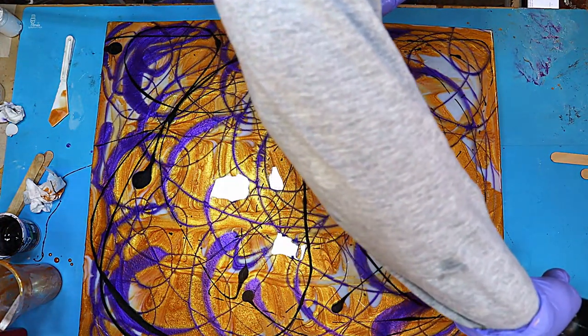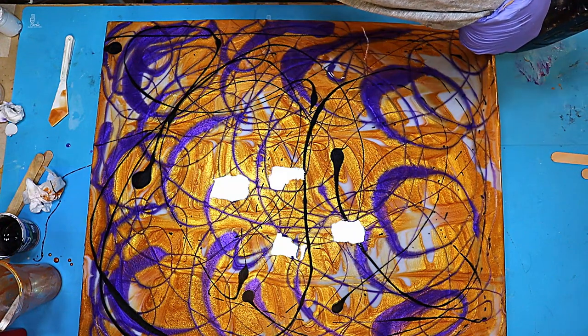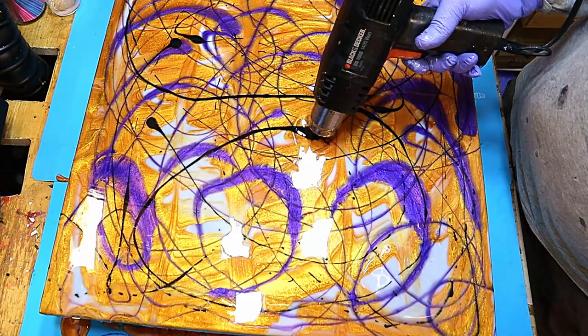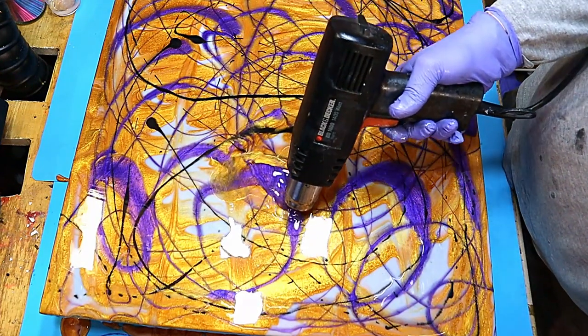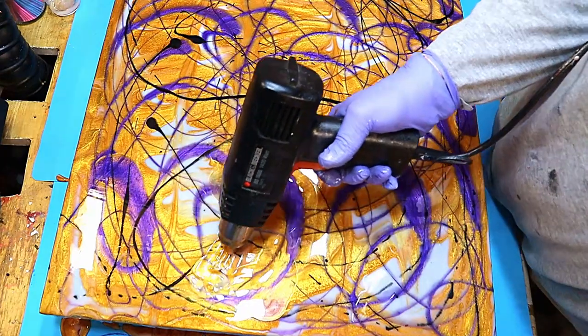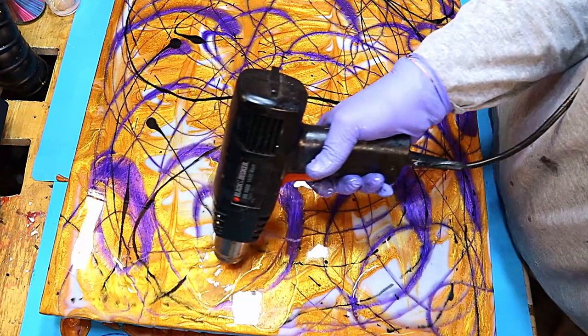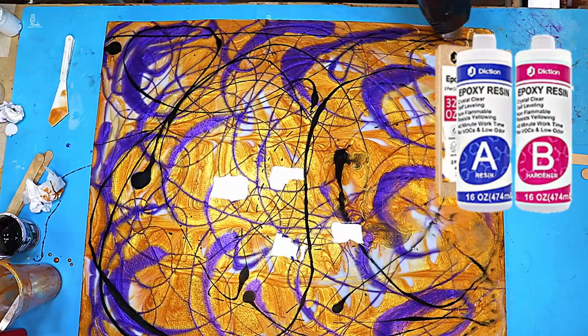Now I take my heat gun, which must be about 40 years old — I must invest in a new one that allows me to control the heat. What it's about now is evenly warming the resin rather than just heating in one patch, because you'll get a much nicer, more even cure that way.